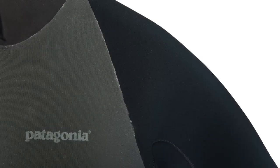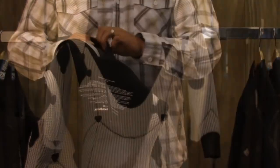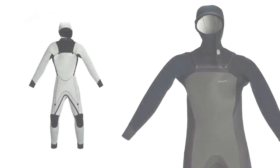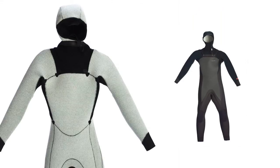All the suits are triple glued and blind stitched. This is a back zip and it has a complete gasket that goes around over your neck, so you don't have flushing through the neck and you don't have flushing down the back where the zipper is. This is the R4 — it's hooded. The body is 5mm, arms are 4mm, and the hood is 3mm. This is our cold, cold water suit, and it will definitely keep you toasty all the way through.